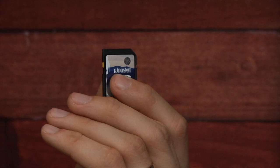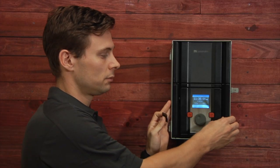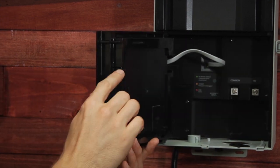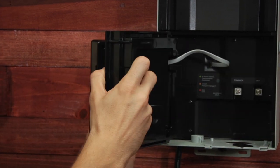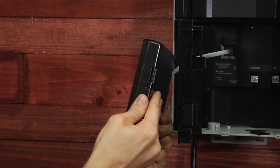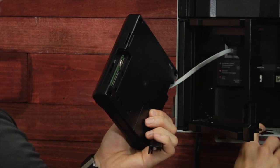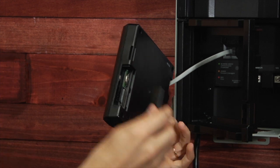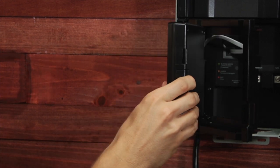Step two is to take the SD card with the firmware loaded on it and put it into the Luxor. Open the bezel and remove the faceback by releasing it from the bezel, slide off the SD card door, slide in the SD card into the slot, put the door back on and reinstall it back into the bezel.